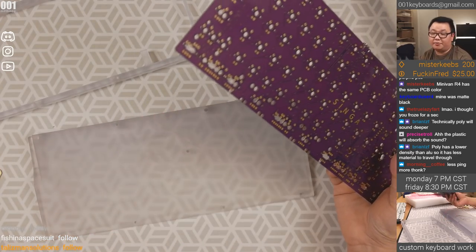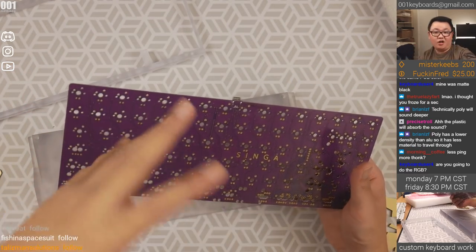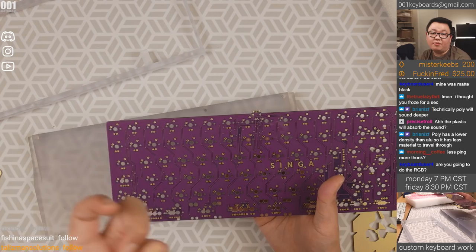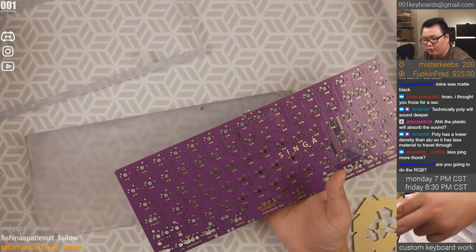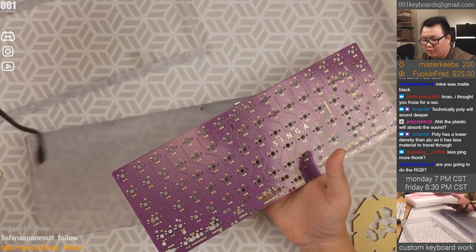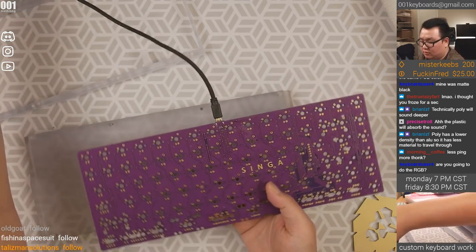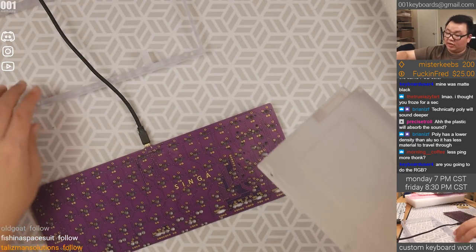Some people will like how they sound with different switches. It depends on what switches you want and the sound signature you want — less ping, more thock. Whether or not it's a good thock is another question. Maybe because of how much work you spent making the switches sound perfect, putting it into an acrylic or polycarbonate case might muddy everything. You've spent so much time making it sound the way you want, and then it ends up more hollow, bassy. So maybe you don't want that.